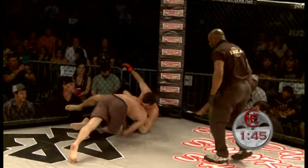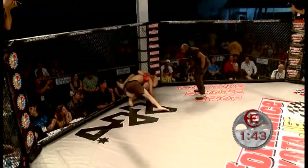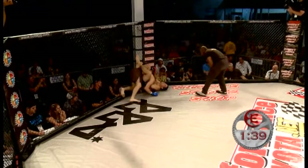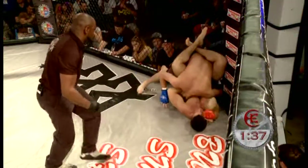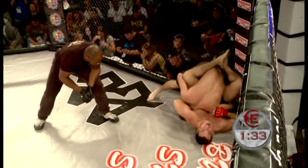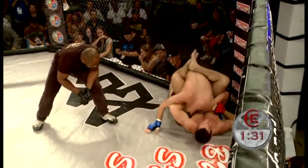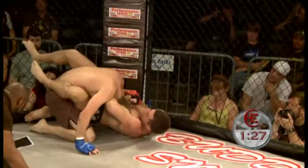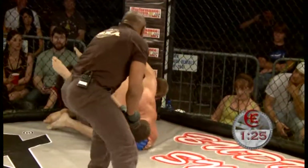Takedown. Bobby admonished there by referee Nate Jolly for holding the cage. Bobby's looking for that guillotine — he won't finish this with one arm, though, for sure. You can hear his corner man actually telling him to get his right hand in. Now you got it — go, go, go! Matt Holmes pops his head out.